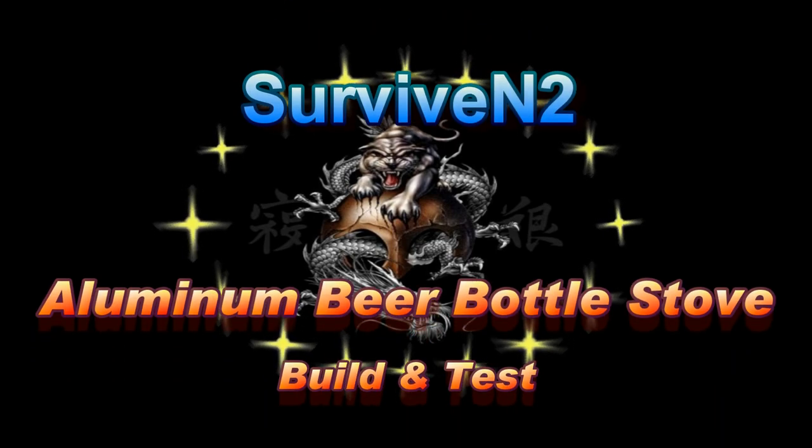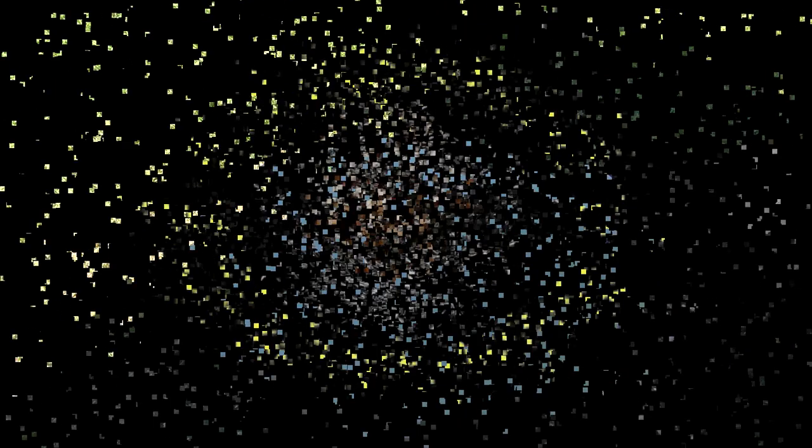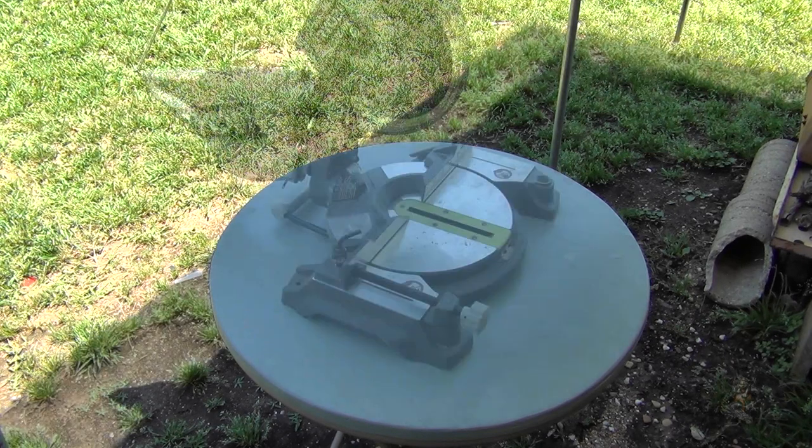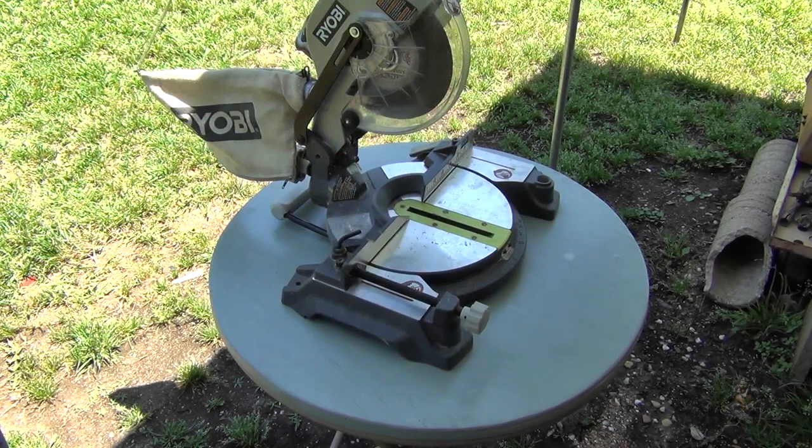Coming to you with another video. I can cut the beer can in a couple of different ways — I can use a pair of tin snips, I can use a hacksaw. The easiest way would be a chop saw.